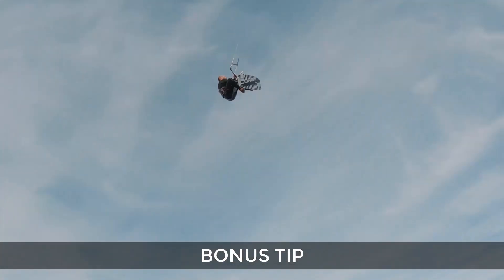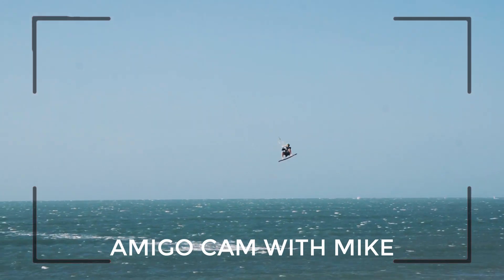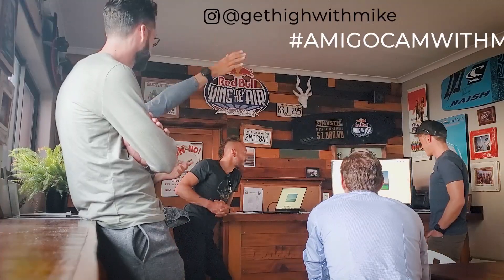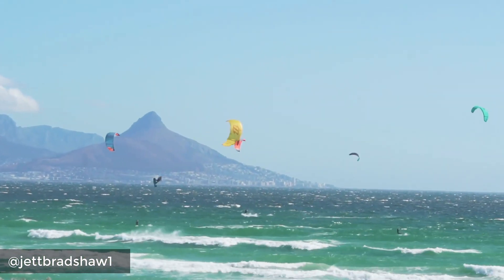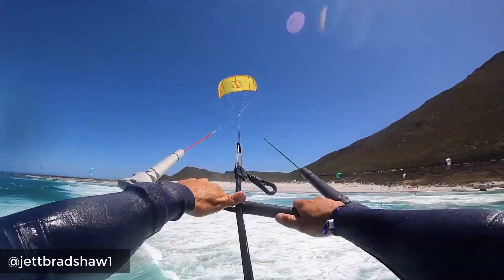An easy way to earn style points is to put your feet together to show that you're super in control. I'm starting a new video series called Amigo Cam with Mike — send me your video clips and I'll help you figure out how to improve your kiting. Just tag me on Instagram and use the hashtag Amigo Cam with Mike. Rider of the episode goes to my man Jet Bradshaw, who has been kiting for two years and made it into 2020 as one of Cape Town's biggest senders.